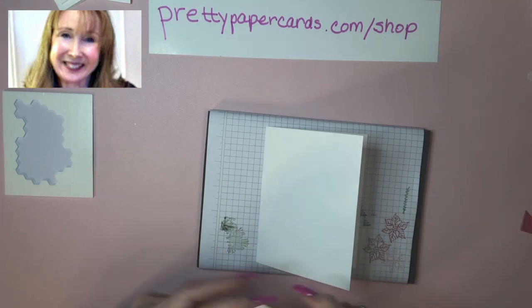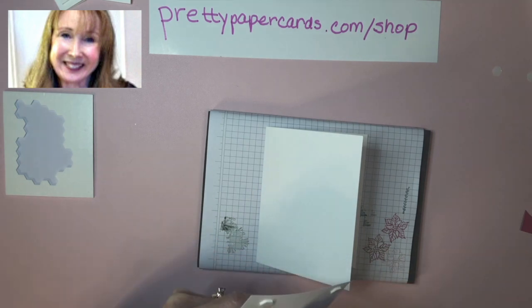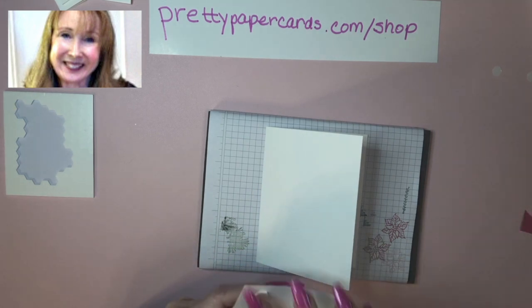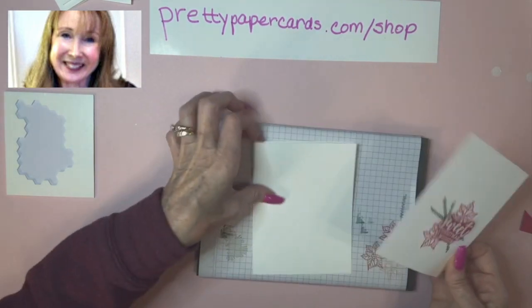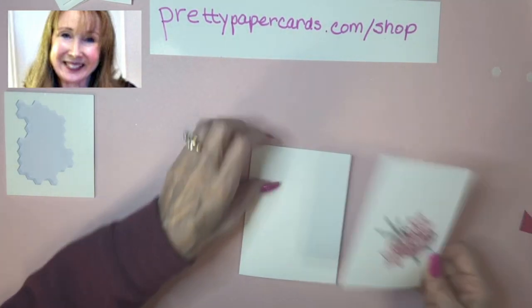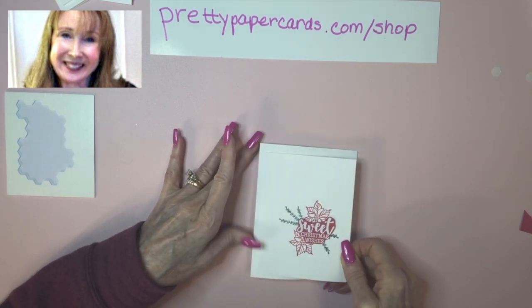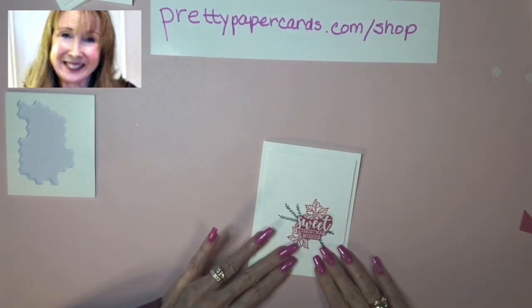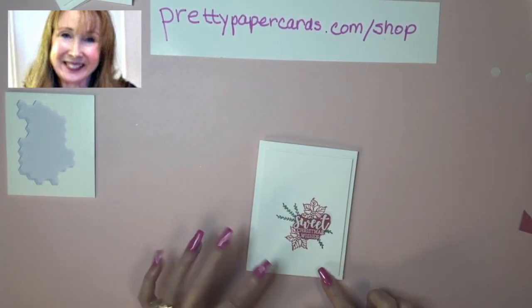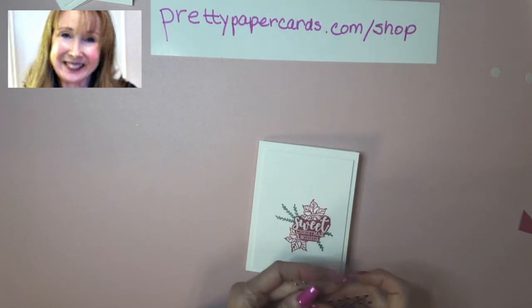Pink is my favorite color, so I get a lot of use out of Melon Mambo — it's one of my favorite colors. I don't need my pad anymore, so I can just set this right on top. Okay, that's a tad bit uneven, but I don't think anyone would notice. There's a little more space up there, but I think it's still very pretty.